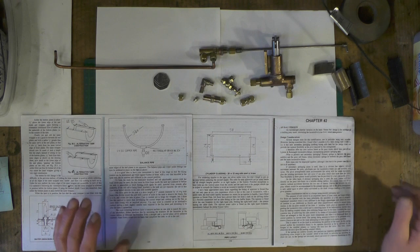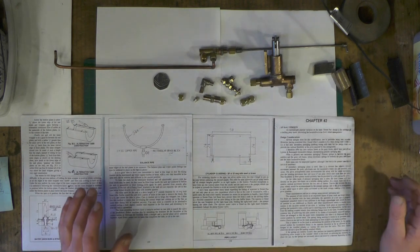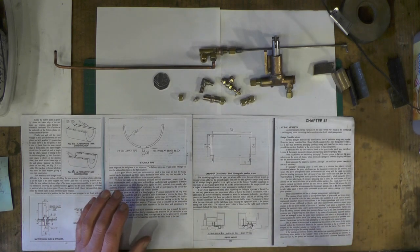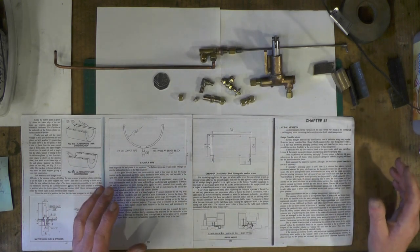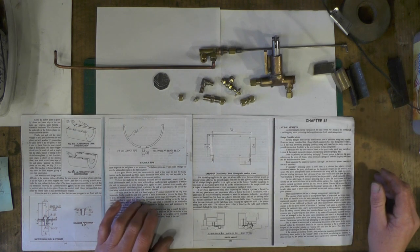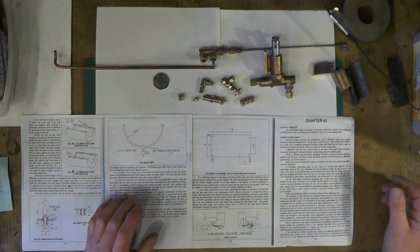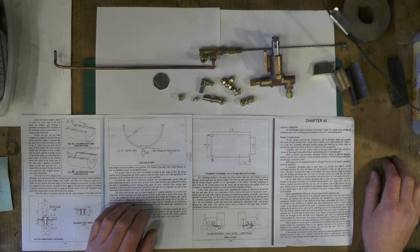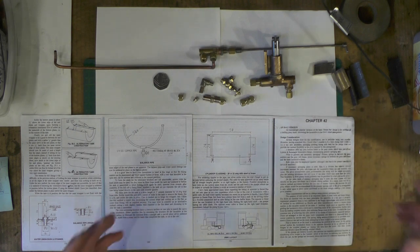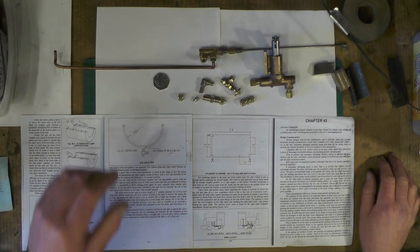Going on to this pipework — I know you experienced Loco builders out there, this is going to be simple for you. But I'm doing it from a beginner's perspective and logging everything so that anybody with no experience might find it helpful to get more involved in this wonderful hobby. I'm learning as I go along, so for all you experienced people, I know this is going to look quite simple.